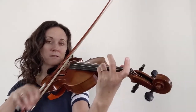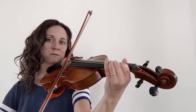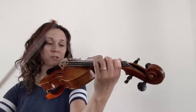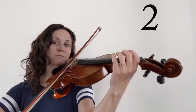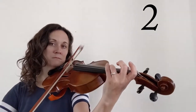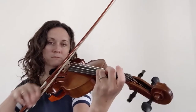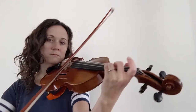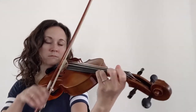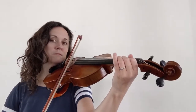Up again. Good. Let's do that again. Same. A little faster.